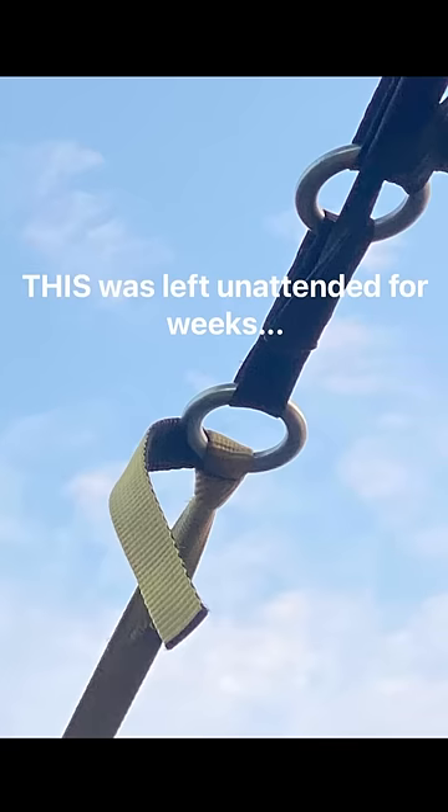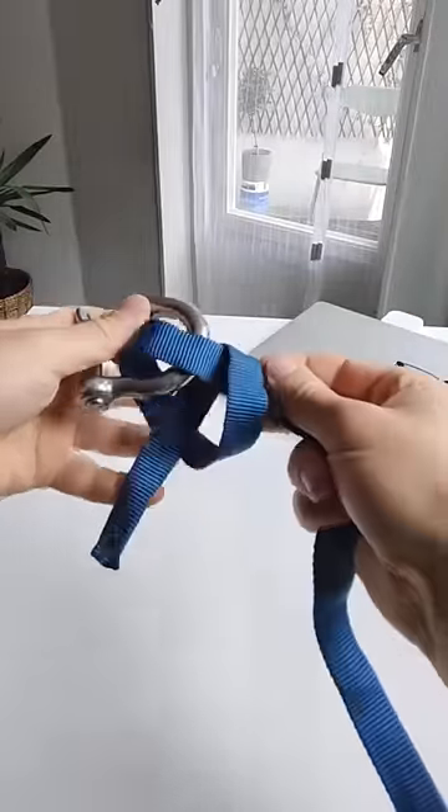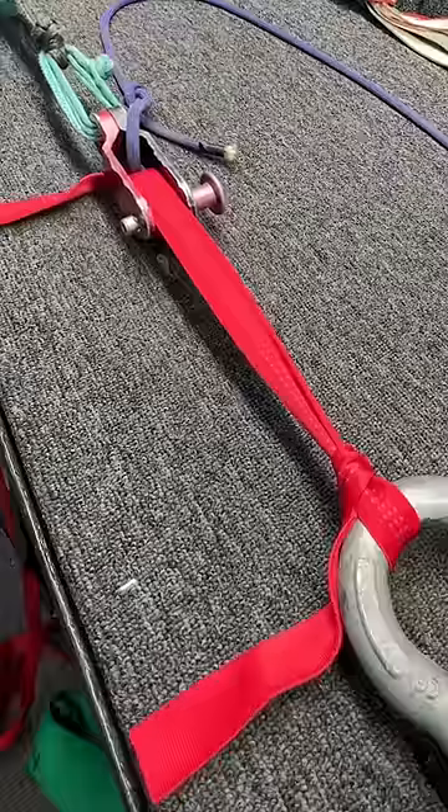A patron sent me a photo of a slack line being held by just an overhand. I want to see how strong it actually is.